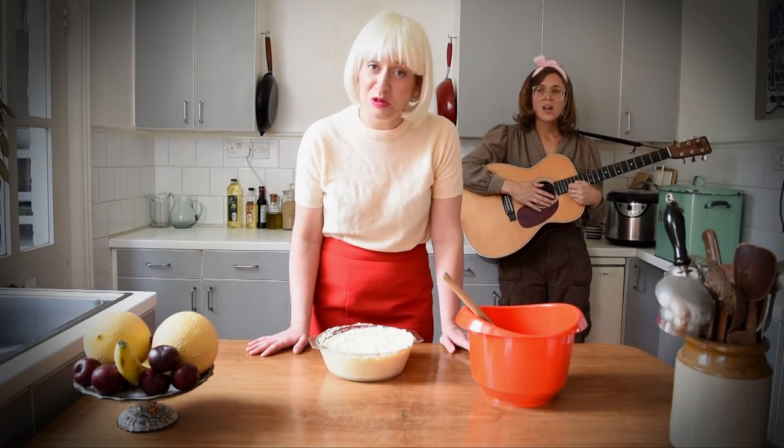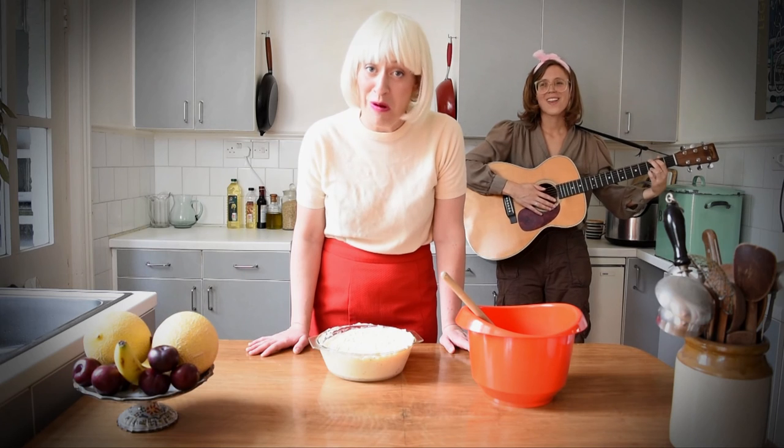And now, here's Joy with a little ditty about crabs. Thank you very much. Ladies...